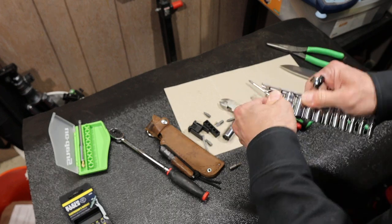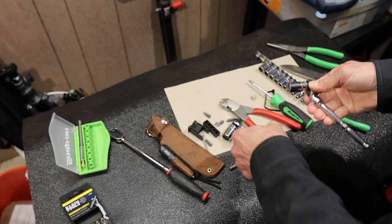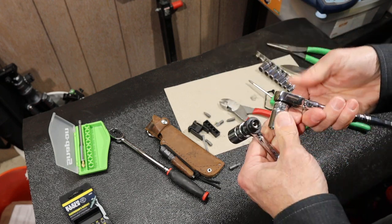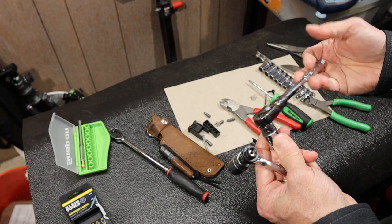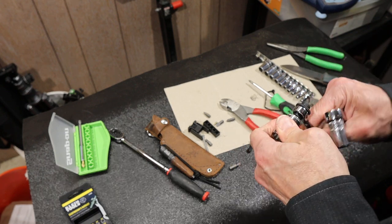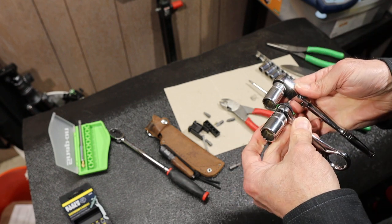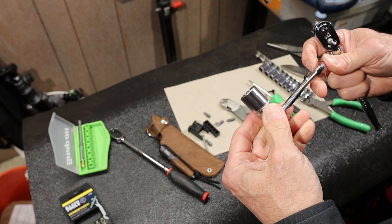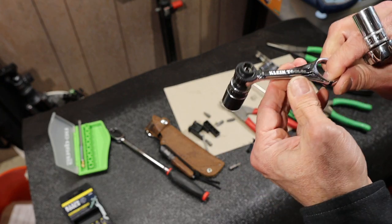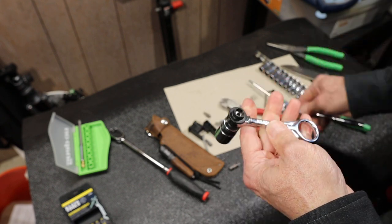Throw a socket on. Wow, pretty cool. How does that compare to something like this? These are about — I don't know — 120 bucks or something like that maybe, versus the Klein. Klein probably isn't as strong, but you're not supposed to be reefing on it, and it's a smaller lever arm. Machining looks good, finish works good. Kind of neat.